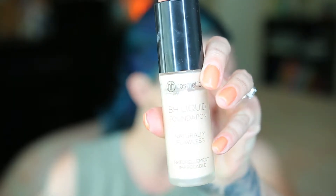For foundation, I'm using the BH Cosmetics Liquid Foundation. Then I have a few spots where I need to conceal. I'm using Shape Tape Concealer, that's somewhat the same shade as my foundation. And then to highlight, I use a shade of concealer that's lighter than my foundation, or my skin tone.